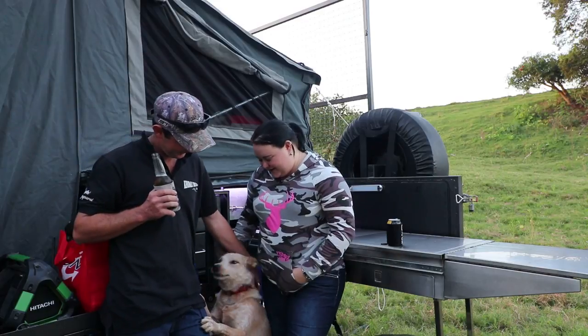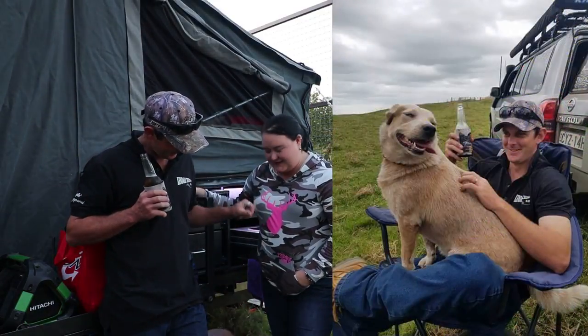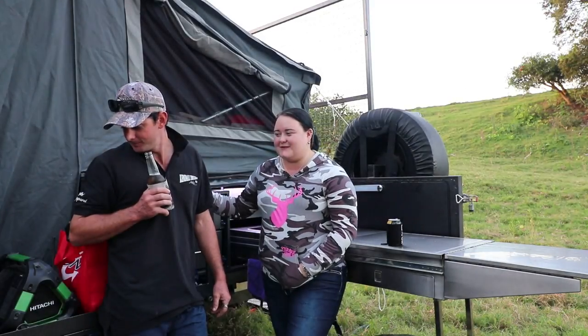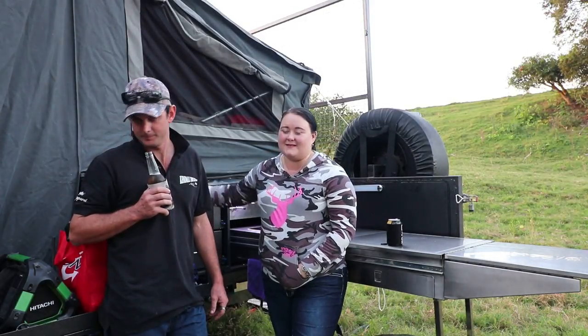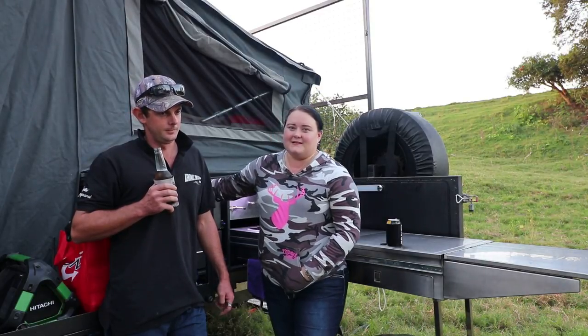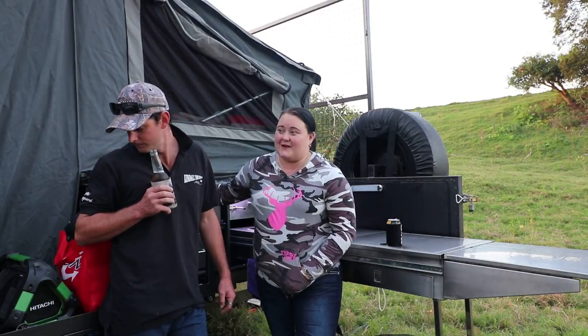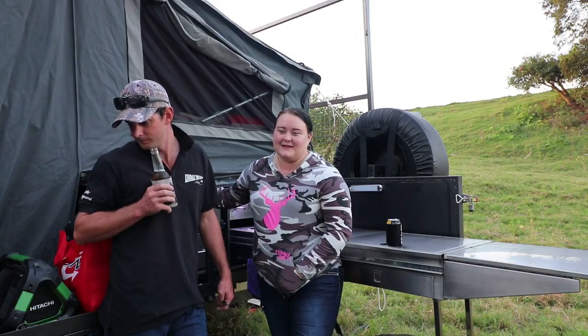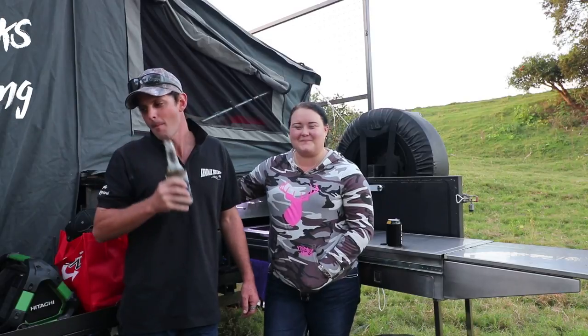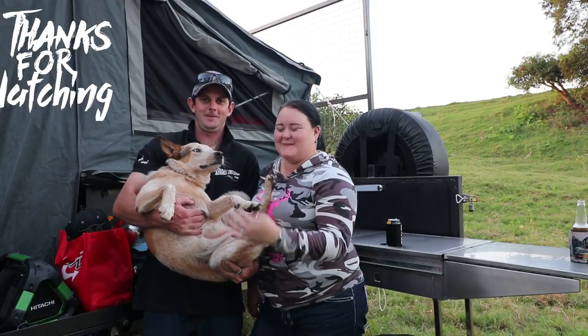This is our puppy dog Chevy - she's three years old, she's a red heeler and she goes everywhere with us. We're lucky we've found loads of dog-friendly campsites. There are some places we can't take her unfortunately, but she's a really good camper - she doesn't stray very far and as soon as the sun goes down she goes to bed, so we don't have to worry about her wandering at night. Thanks for watching, we'll see you in the next video. Bye!